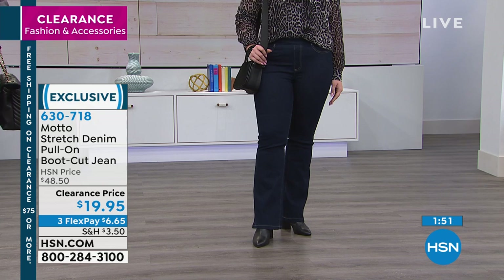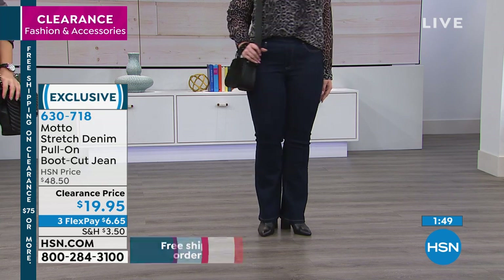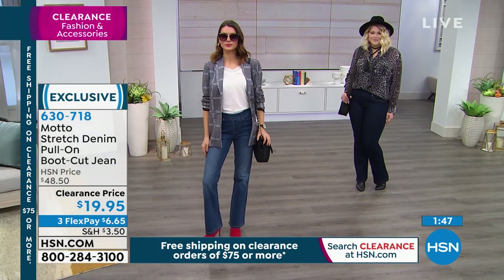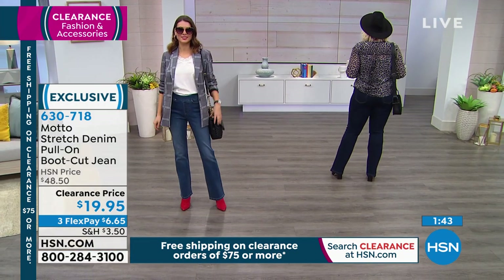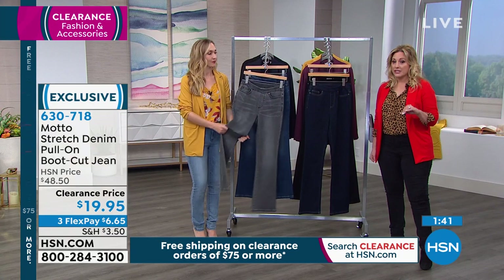These are very, very flattering. The premium denim — wait, no, these are Motto. These are Motto, and $19.95. Listen — $6 and 65 cents.